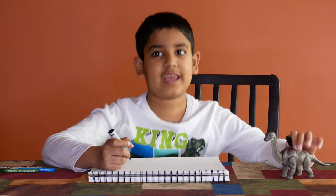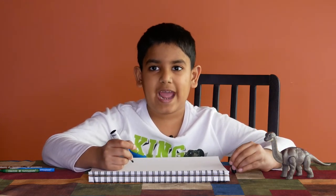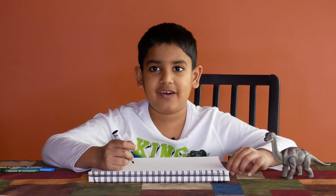Hi, my name is Septim and today we are going to draw the Brachiosaurus from the toy.